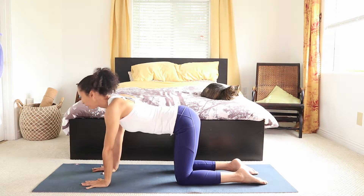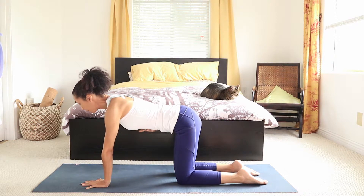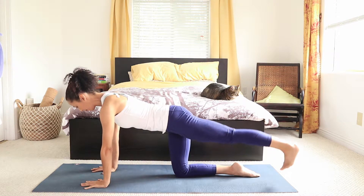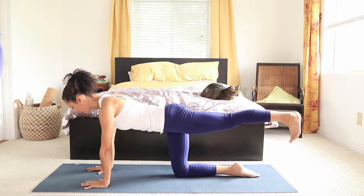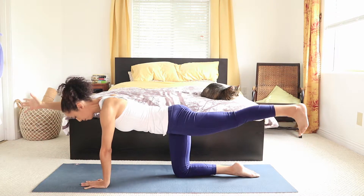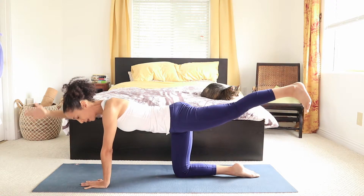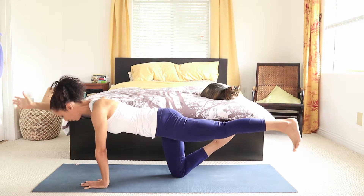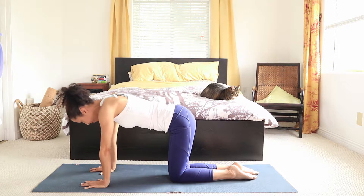Back to center. Inhaling, exhaling. Let's work on the other side — starting by tucking the belly under to support the spine. Pressing the floor away with the hands. Extending the left leg, pushing the heel to the back of the room. Tuck the tailbone under. Option to hold it here or to extend the opposite arm. Tapping the floor four times — inhale, exhale, for three, for two. Hold it here. Option to challenge yourself and lift the right foot off the floor. Back to center, exhaling.